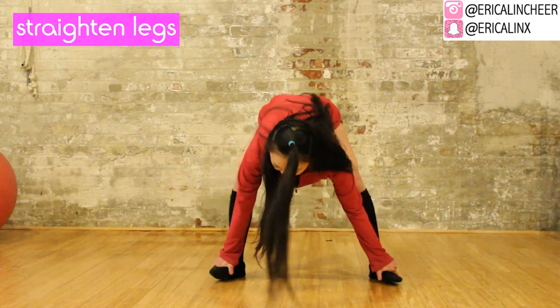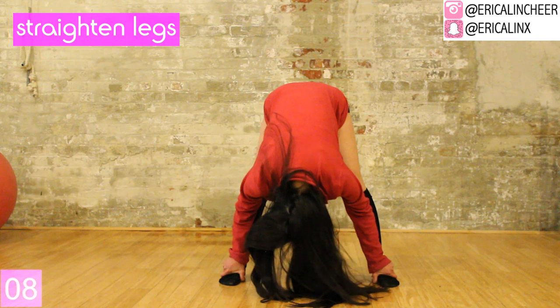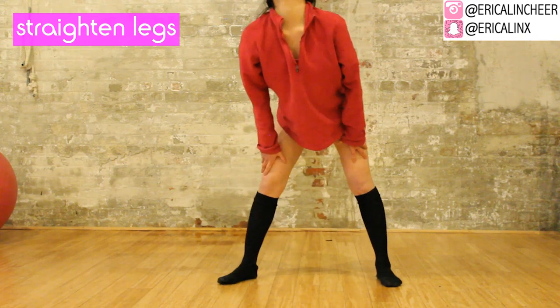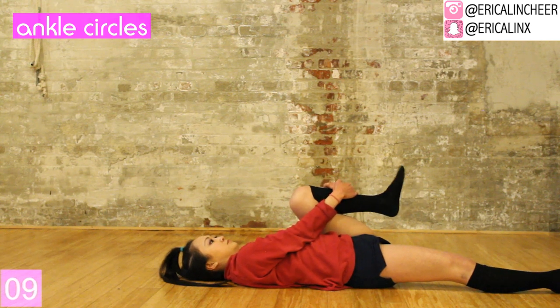Now bend up and straighten your legs out — this will stretch out your hamstrings and your calves. If you can't reach the floor, that's okay, just grab your ankles. Then circle out your ankles in both directions, right and left.